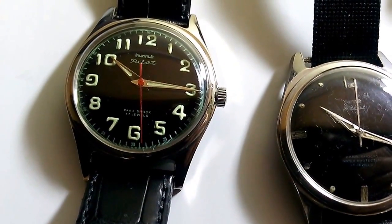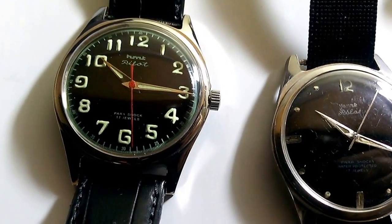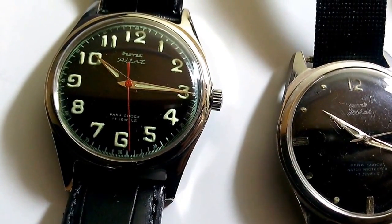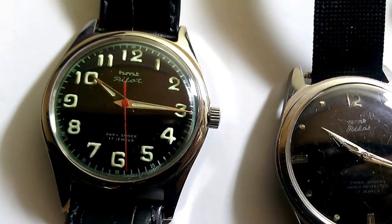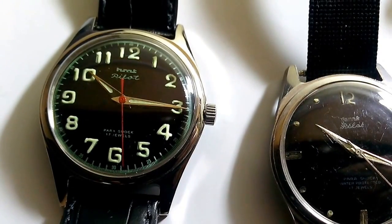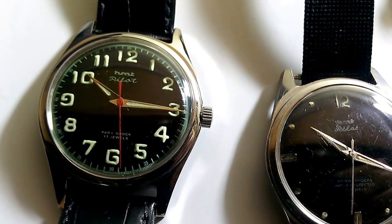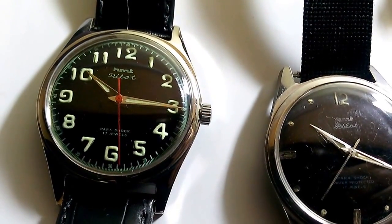The good thing about this watch is that it is still in production, being produced by HMT and sold at HMT retail showrooms and authorized dealers — showrooms which are present in most major cities in India, and authorized agents who are watch shop owners authorized by HMT watches to sell their watches. The price of this watch as of now is 1200 Indian rupees.